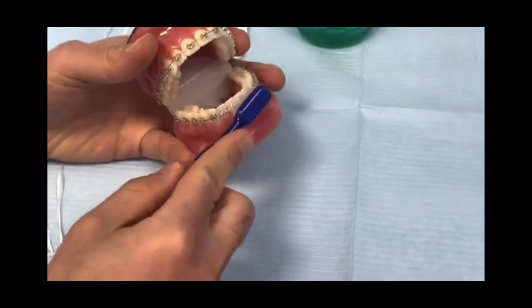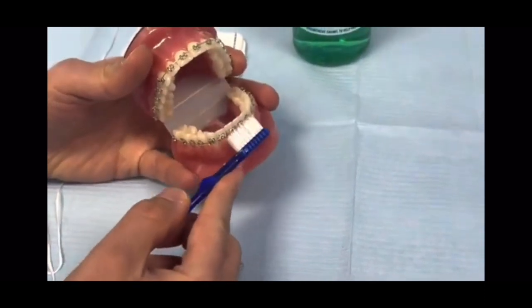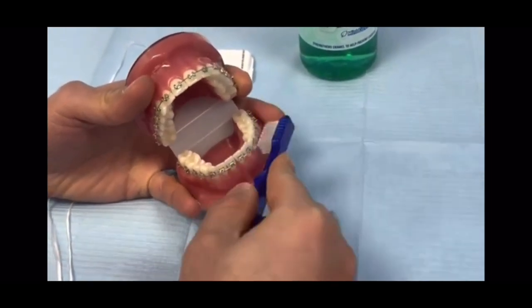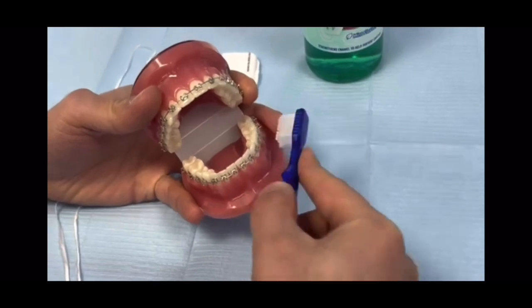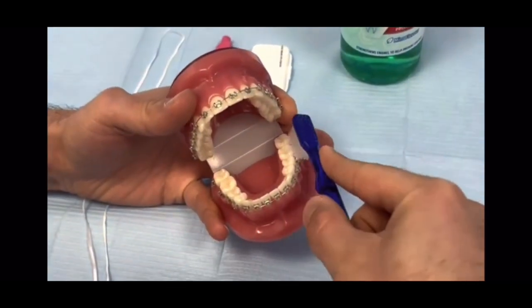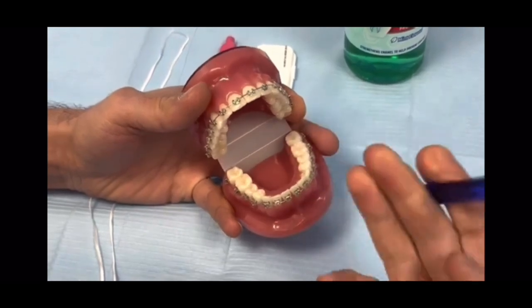To clean around the brace, hold your toothbrush over the top of the brace. Clean over it, clean underneath it where the gum lies, and also clean above the brace, doing the same all the way to the back. You need to have a good look to make sure there's no food left behind.